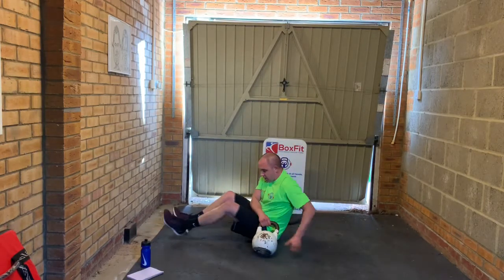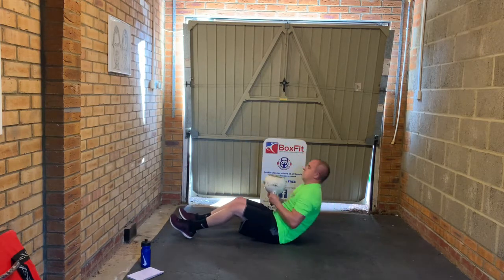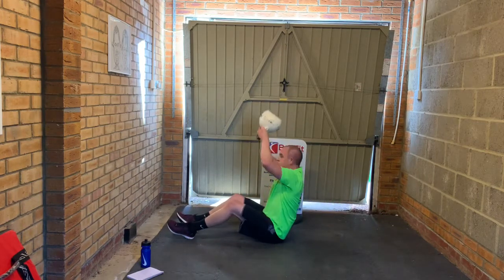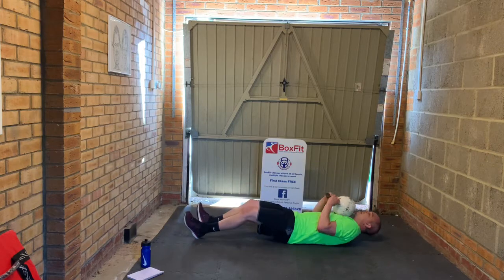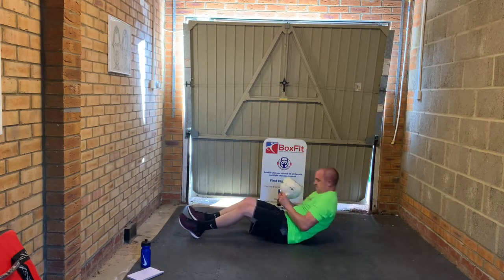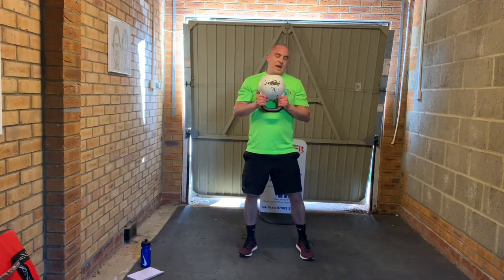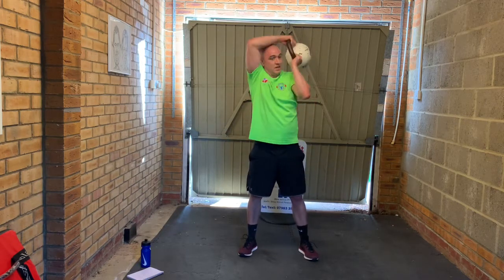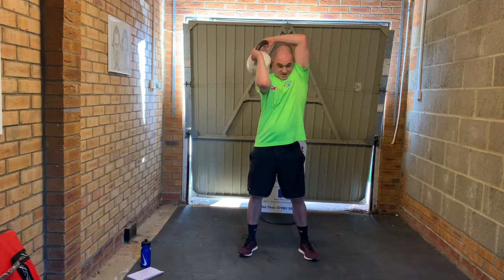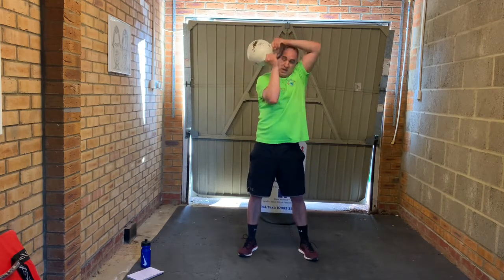Crunch and reach — down we go. Keep the touch in as you come up, full press. Last one — halos. Kettlebell upside down, holding the bottom of the handle. Rotate, elbows up, tucked in, just in front of the face when you come back. Get those elbows up. Keep that kettlebell tucked into the back and side of the head. Come on, one more. Well done everyone, great work.